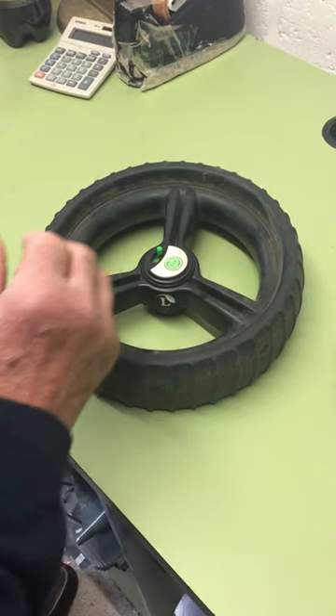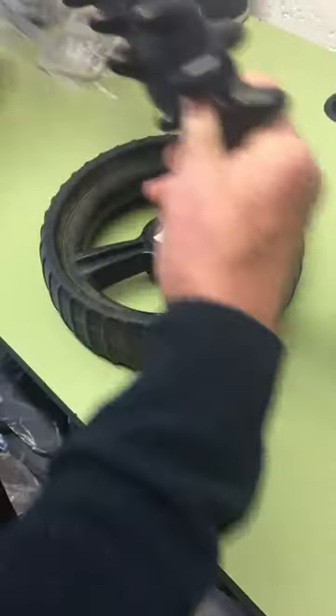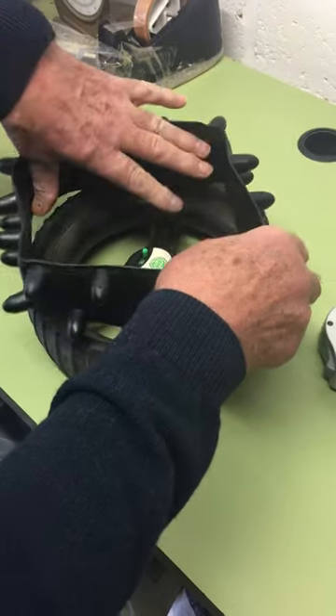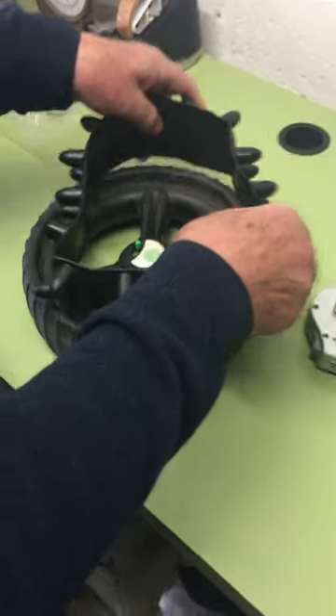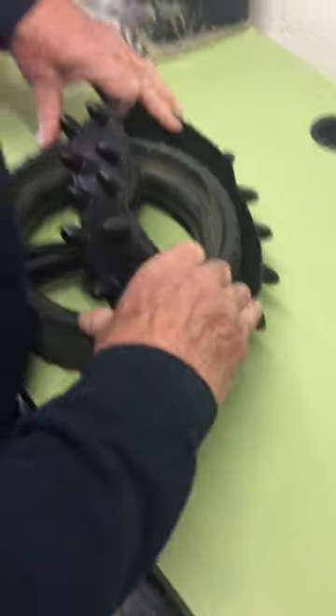The hedgehog wheel covers come in a pack of two and they look like this. On first appearances you'd think that it would not go over the wheel — that it was too large — but in fact it should be a tight fit, so you need to exert a little bit of effort to get the tire on.